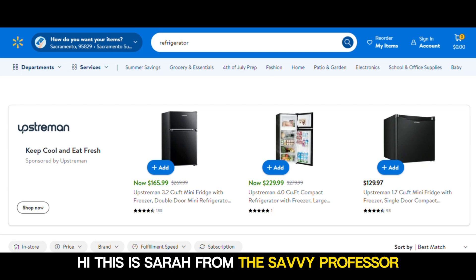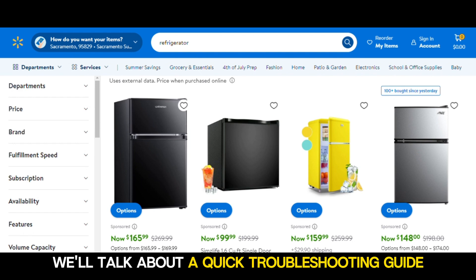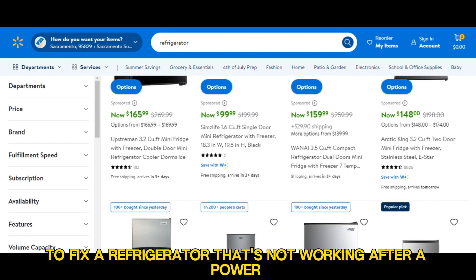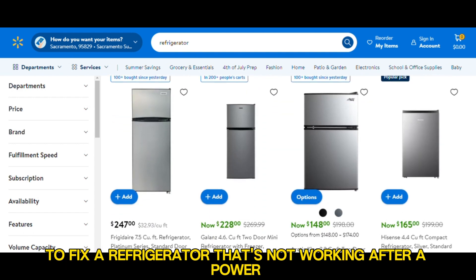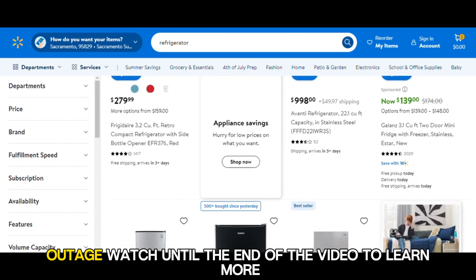Hi, this is Sarah from The Savvy Professor, and in today's video, we'll talk about a quick troubleshooting guide to fix a refrigerator that's not working after a power outage. Watch until the end of the video to learn more.